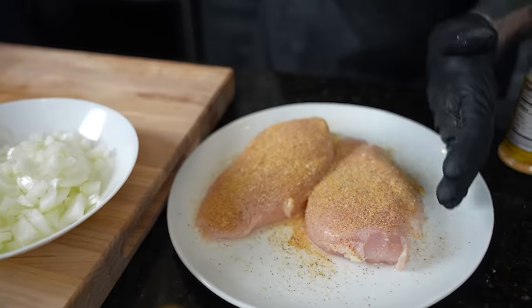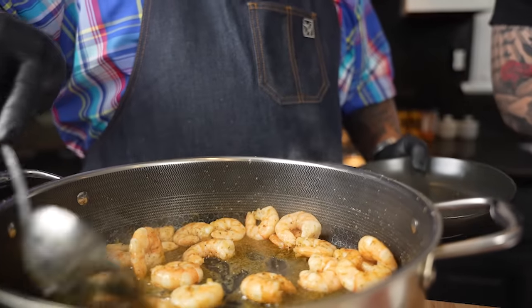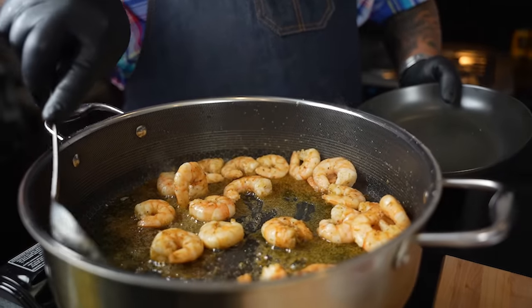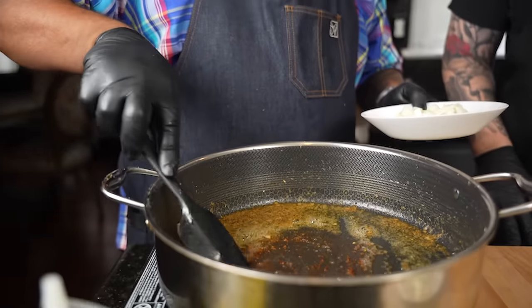Now we're going to take the shrimp out — you can see the way they started curling up, and I don't want to overcook them because we've got to put them back inside. We're going to make something epic though.